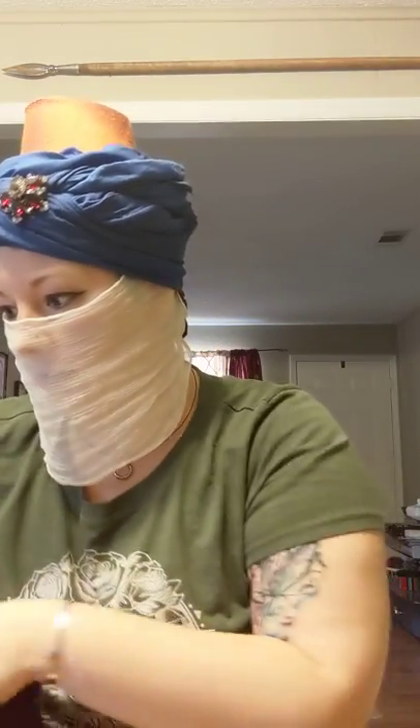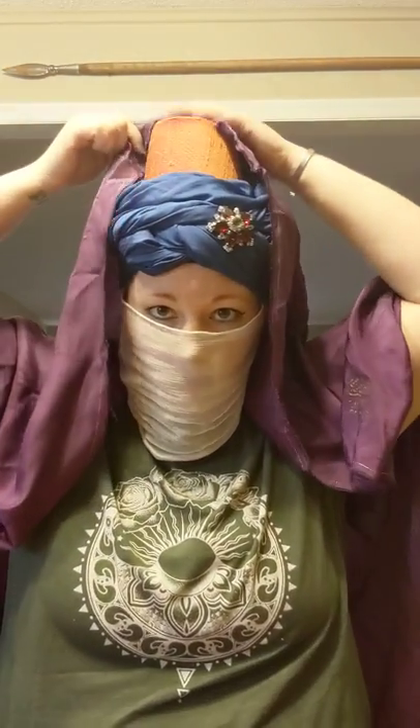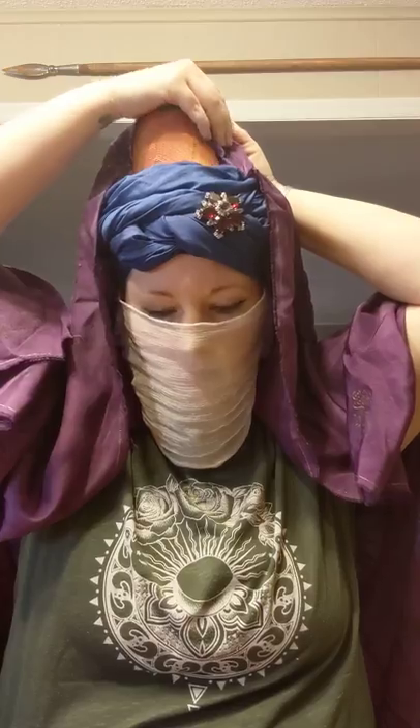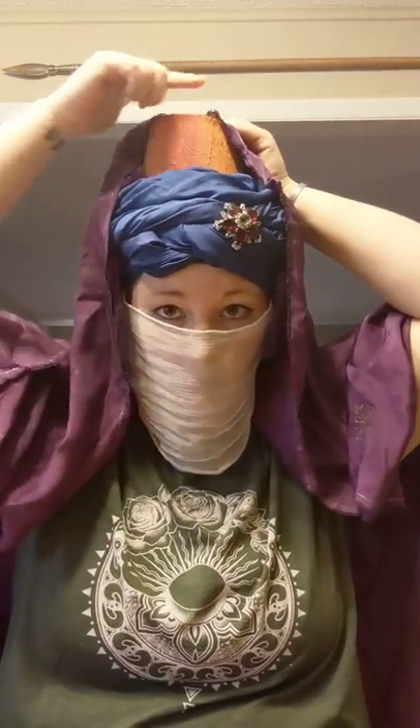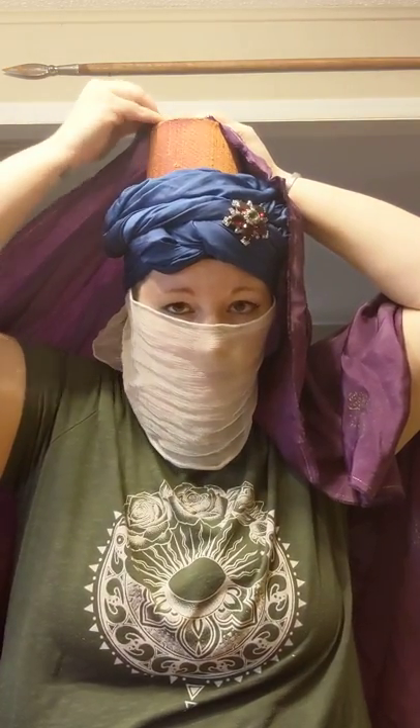After this I do my outer veil. I typically pin the top of the outer veil in two spots. Some people pin it in one, or you can do a pin that goes straight across, but I find it holds better if I do two pins that go down the side of the hat.